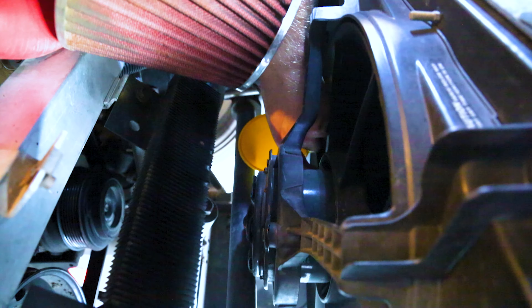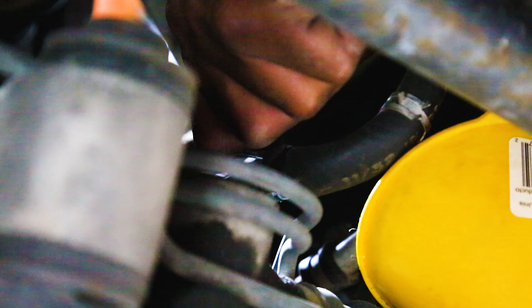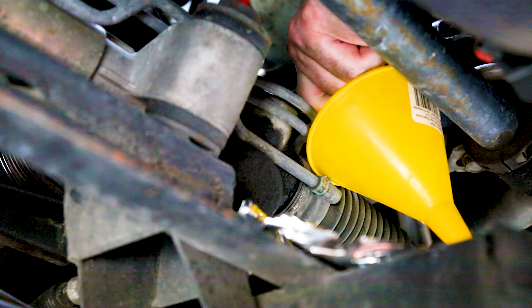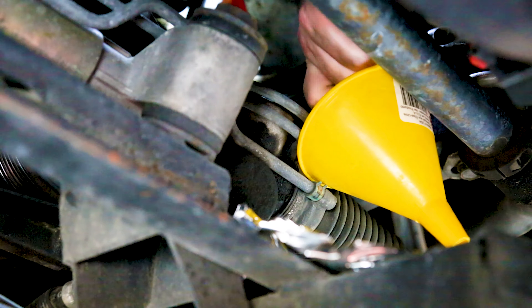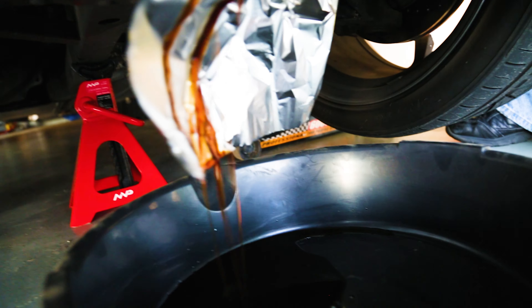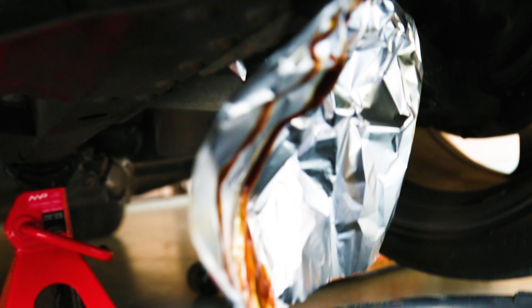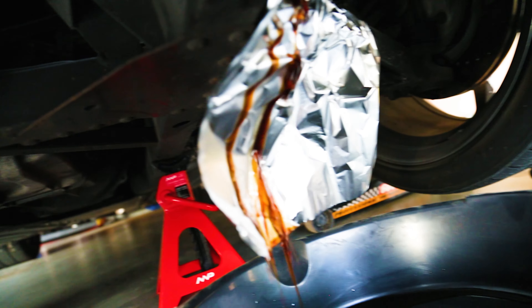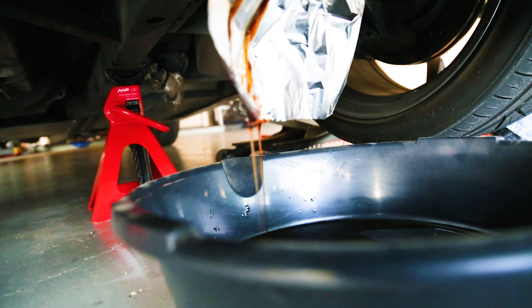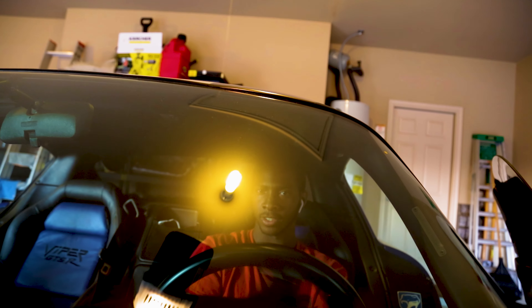Now we're just trying to get the line out — it's a bit of a tight squeeze. Okay, one, two, three — it's coming out! That stuff is brown. It's supposed to be red. It's coming out the hose now. Gross. Yeah, it was not good. Looks like someone put 0W-30 in the power steering.